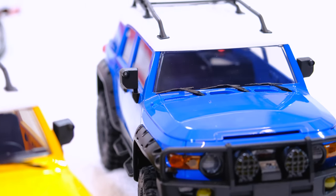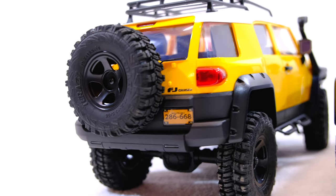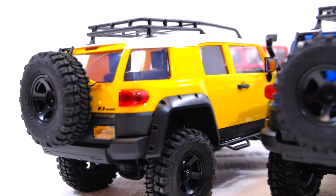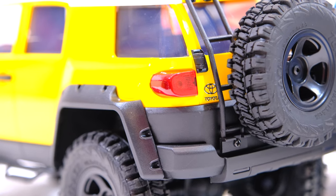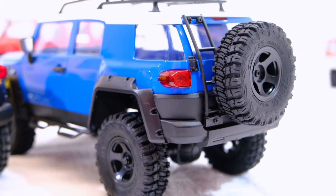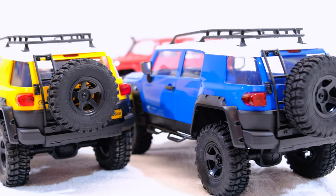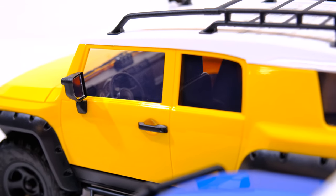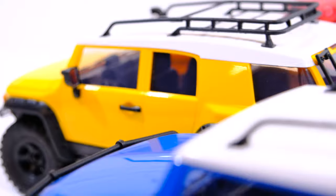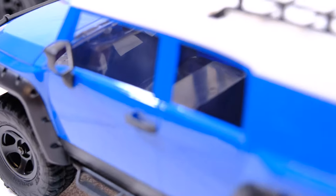Perhaps because this one is not waterproof. At the rear, the FJ Cruiser is equipped with a license plate and an FJ Cruiser emblem. But nevertheless, the blue one also has many nice details. The yellow FJ Cruiser is equipped with a dashboard and full interior, but as you can see there is nothing inside the Triton.